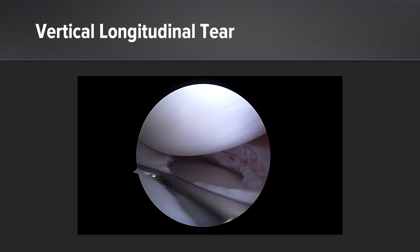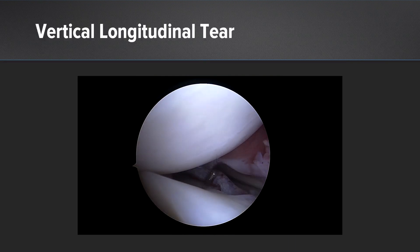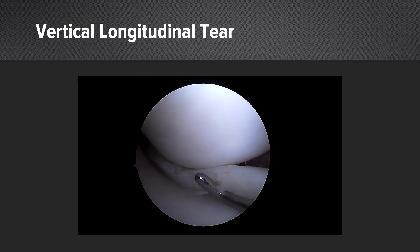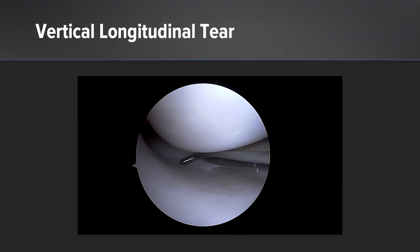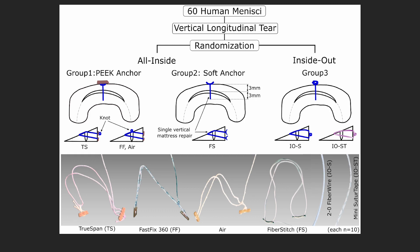We created a vertical longitudinal tear to be a clinically relevant testing situation, three millimeters from the meniscal-capsular junction — a meniscus repair that we'd all agree is worth performing. This was a robust cadaveric study with 60 human menisci in six groups, with 10 specimens in each group.